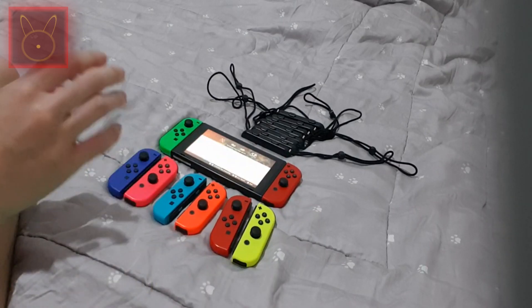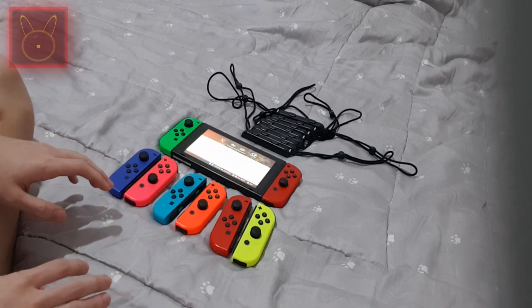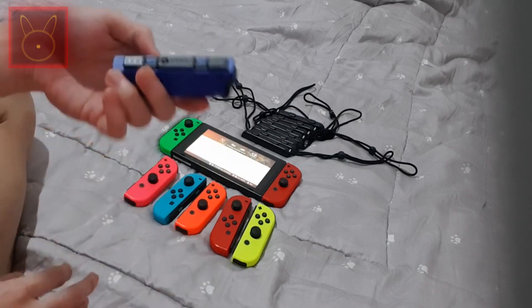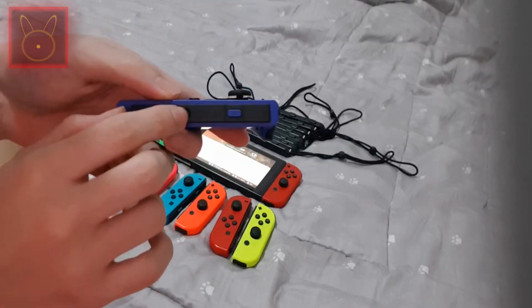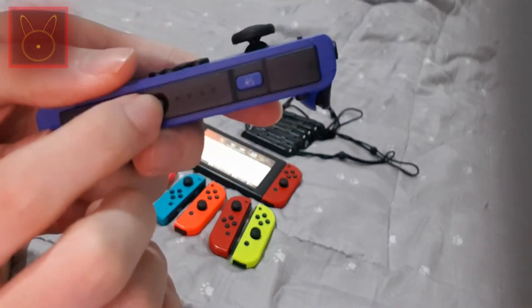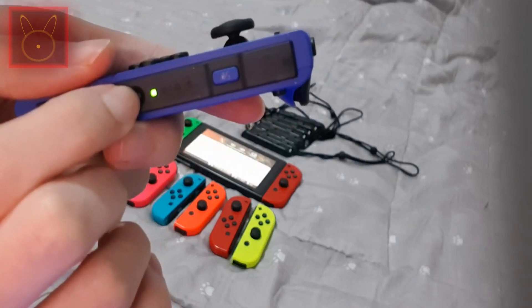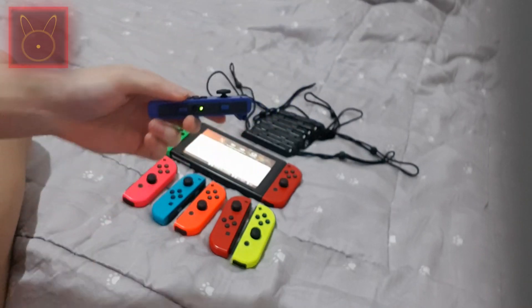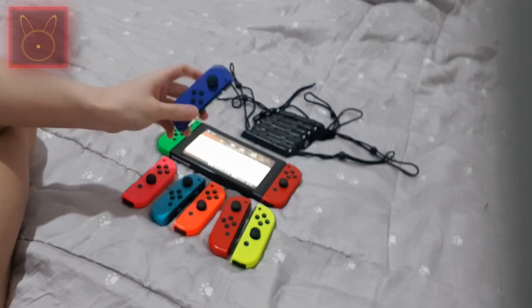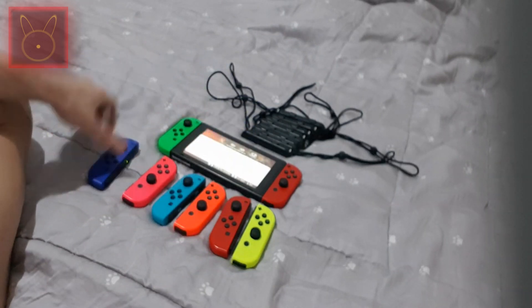These Joy-Cons are not paired yet. To pair them, you hold the sync button and wait until the controller is connected. And there it is — it's paired. But there's another way to do it.